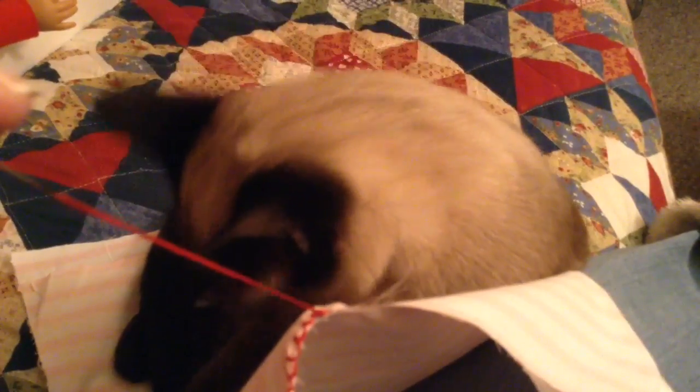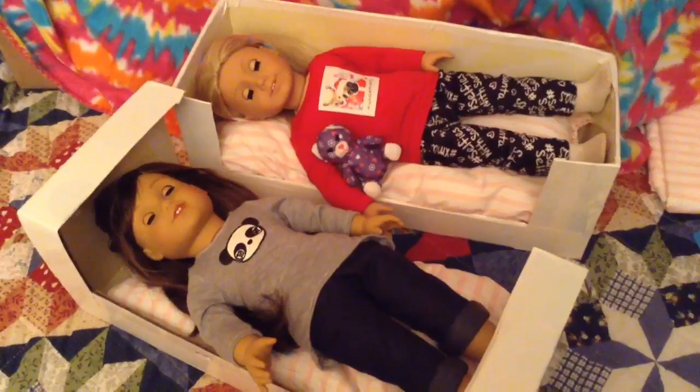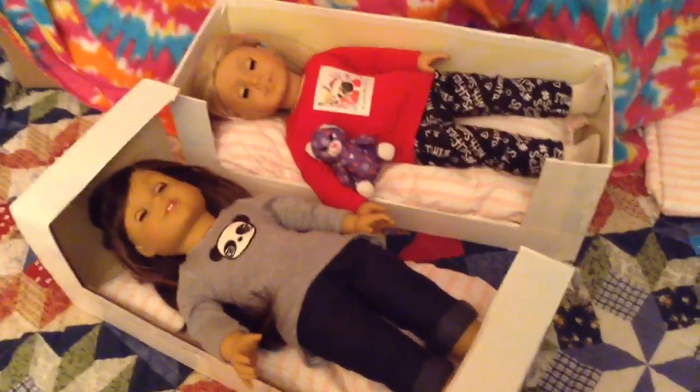Sukari was a funny little kitty, and when I was trying to sew, she kept getting in the material and making it a little difficult. But I got it finished, and now I have both of the beds ready.